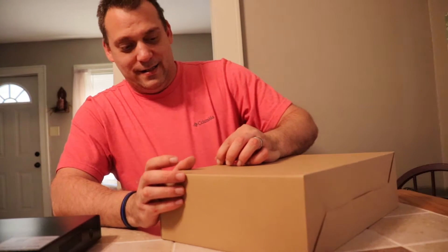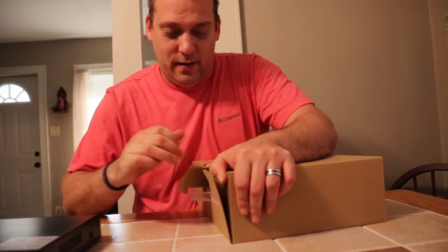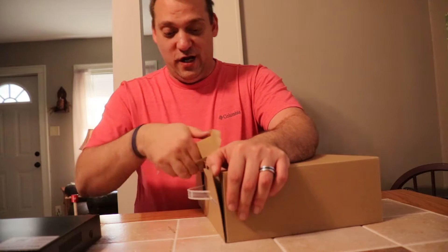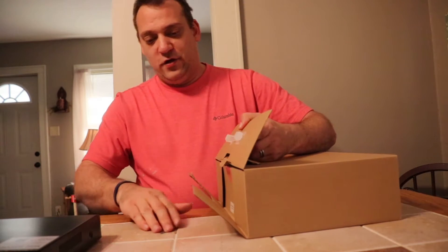Sorry — Shannon bought this for me for my birthday. Forgot to mention the birthday part, so happy birthday to me!